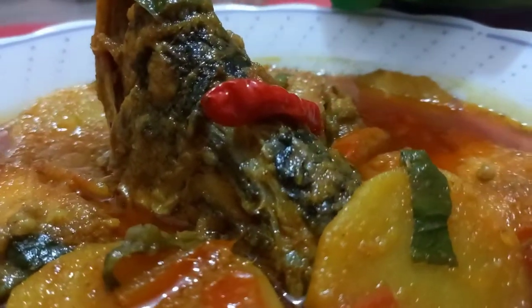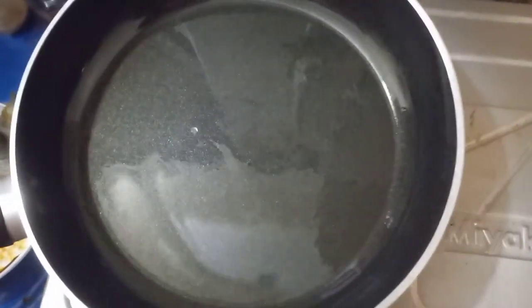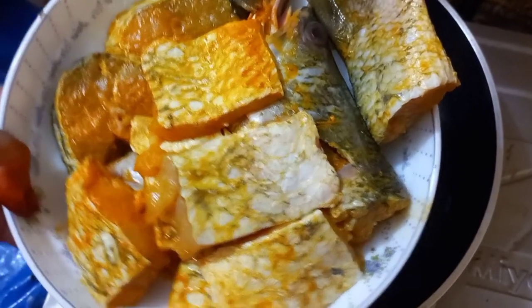I'm going to show you how to make this dish. Let's see how to make it. You can make it in the bowl.